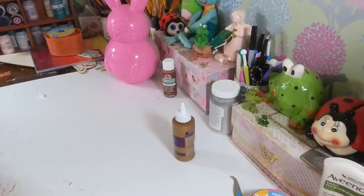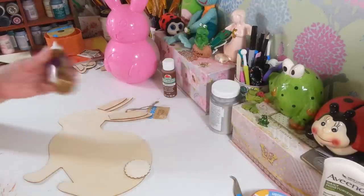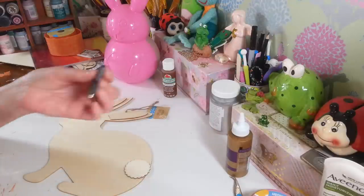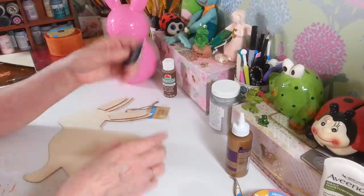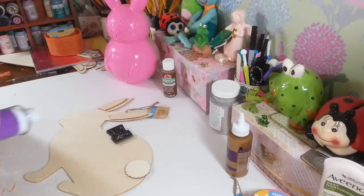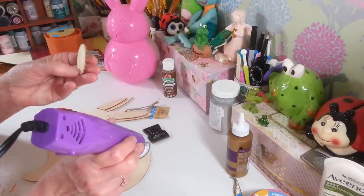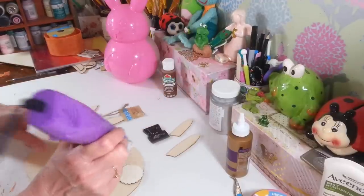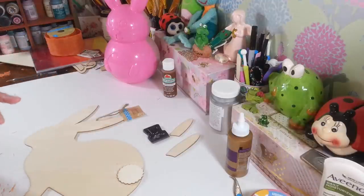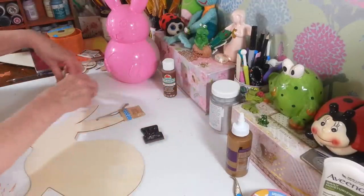Now for this second bunny, it has wood pieces — ears and tail — that I already took off. I used one of these little razor blades from Dollar Tree and a heat gun to heat and pry them off carefully. It took a few minutes, and one split a little in the back. You've got to take your time so you don't split the wood, but it wasn't really that difficult.